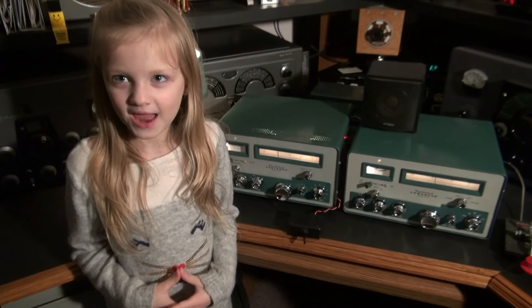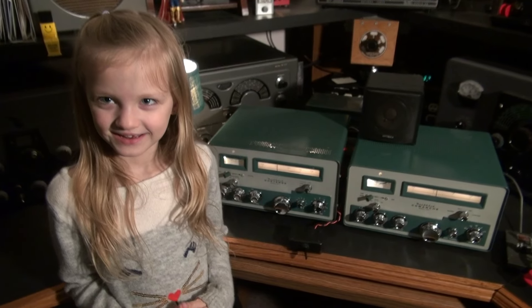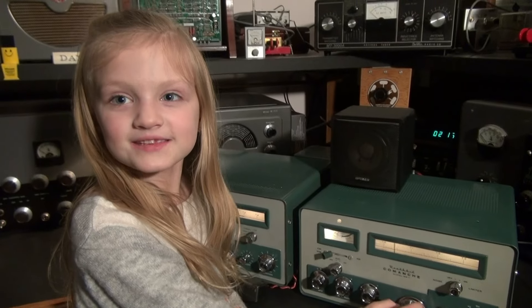My grandpa had one when he was a kid, and now I've got it again. Let's listen to 40 meter CW.